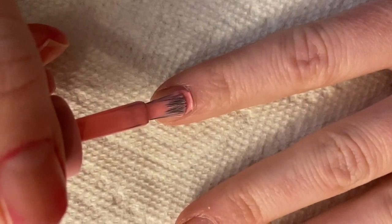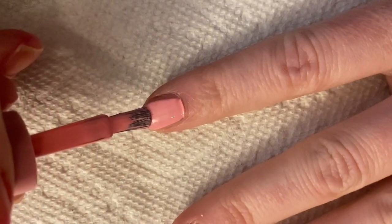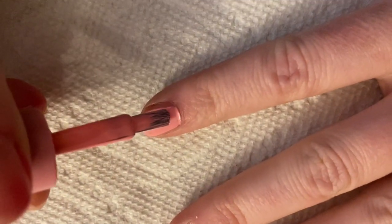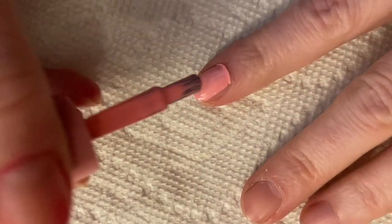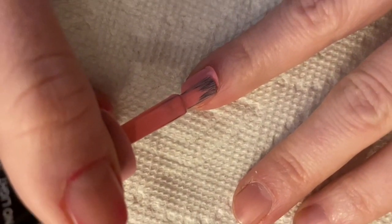The proper way to paint a fingernail is to start up by the cuticle and pull down to the tip of the nail. Turn it slightly and do each edge of the nail, being very careful not to get it onto the customer's skin.